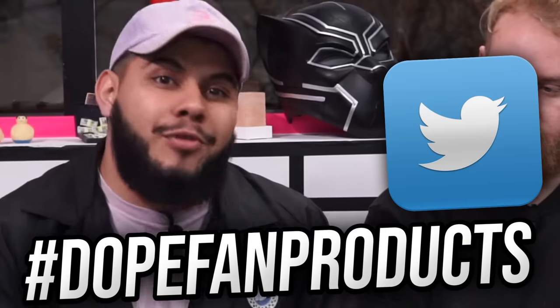We have something exciting coming up — we are going to be making an episode that is fully based around you guys. We want you to help submit products to our Twitter at High Five Dope or Nope using the hashtag dope fan products. We'll gather as many products as we can, put them into a poll so you guys can vote on the most cringe, weirdest, or coolest. Be on the lookout — we'll be tweeting more about this. You can also find it in the description down below.